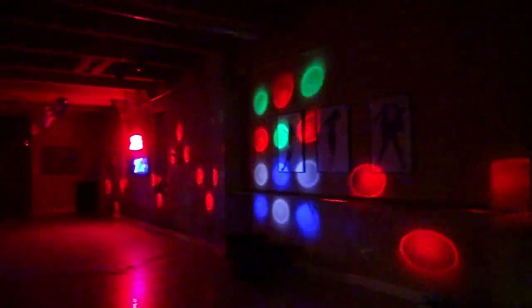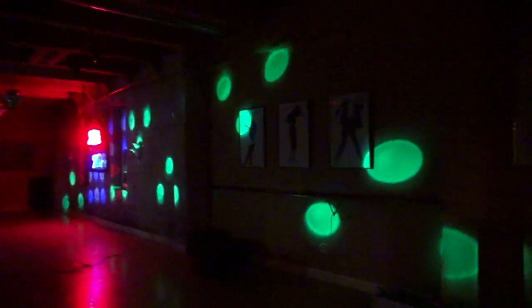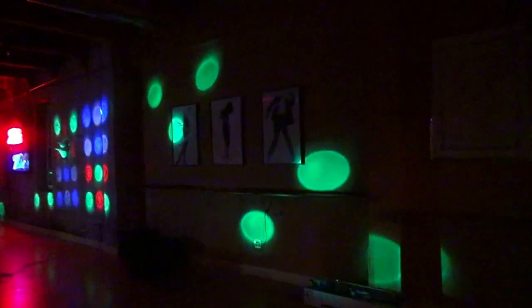Hey guys, what's up? Today we're going to have a look at one of the new DOTS fixtures from ADJ. Now immediately when I say DOTS, a lot of you may be thinking of a Revo or a jellyfish, or one of those moonflower effects that puts LED dots all over the wall. That's not what we're looking at. Today we're looking at the DOTS PAR — D-O-T-Z.